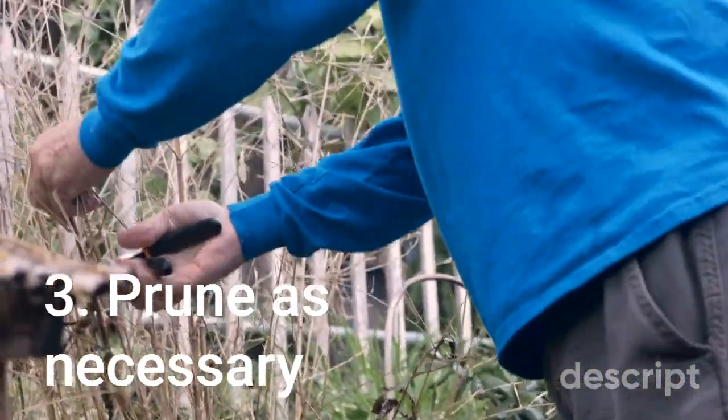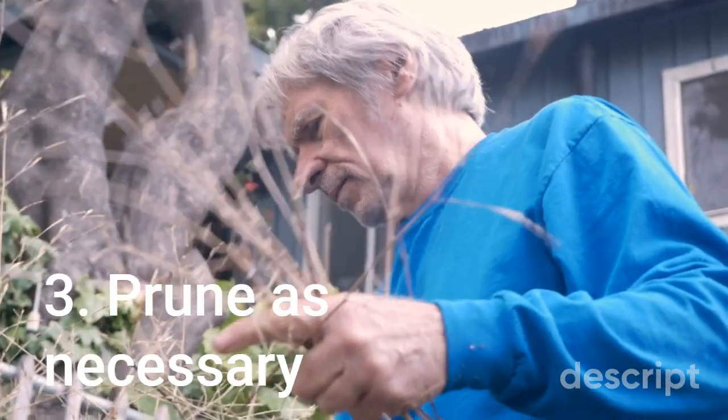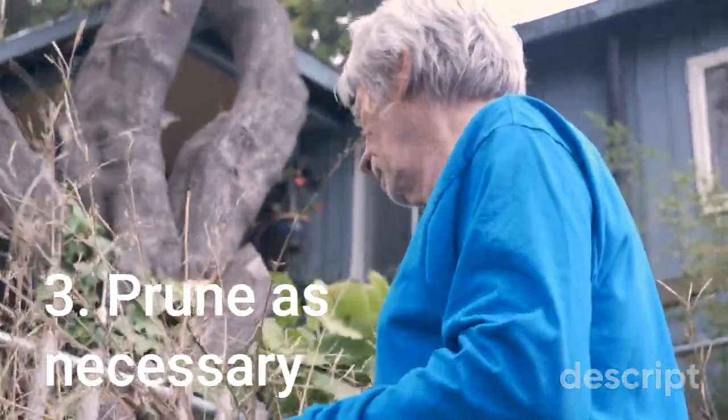3. Prune as necessary. Regular pruning can help to promote healthy growth and shape your plants as they mature. Remove any dead or damaged leaves, stems, or flowers, and shape the plant as desired. Pruning can also help to control the size and shape of your plants.